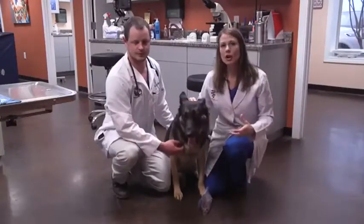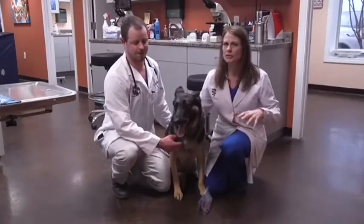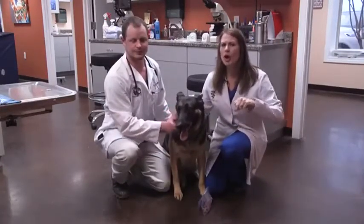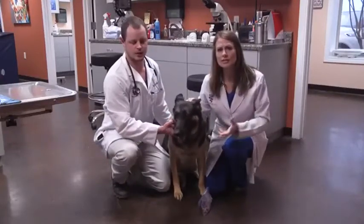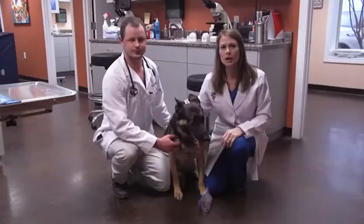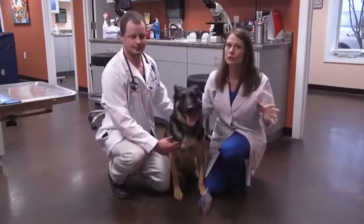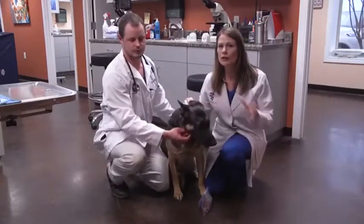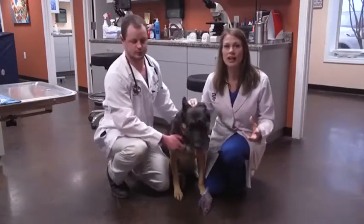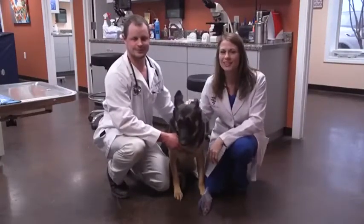If you have a dog that you notice may have an intermittent elbow lameness — like they're walking and then they'll sit down, or they hold that elbow up, or if you go to pet them they jerk back in extreme pain — those are all signs of this disease called Ununited Anconeal Process. We even see it in younger dogs at an age of one, but normally they'll start showing major clinical signs around three years of age. If you have a large breed dog and you notice a little bit of limping, bring them in — we can do those x-rays. Remember, your pets will thank you.